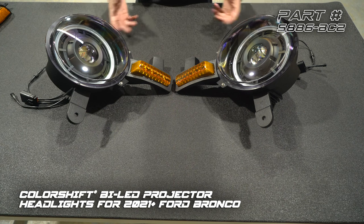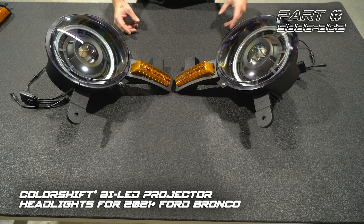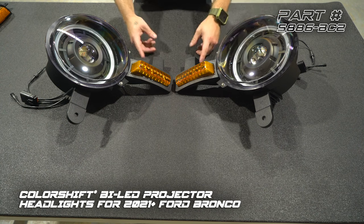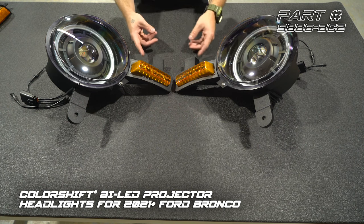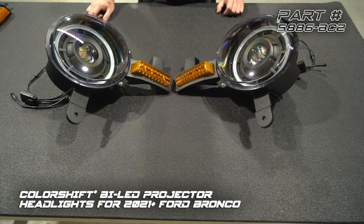Here's what both headlights should look like when they're fully assembled. You'll notice that the top and bottom mounts are both etched, indicating which side they belong to. For the turn signal modules, you want to make sure those are mounted with the mount ears up. Now we're going to get these over to the truck and get them installed.